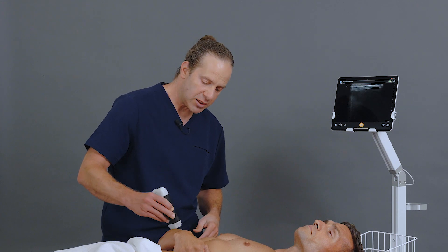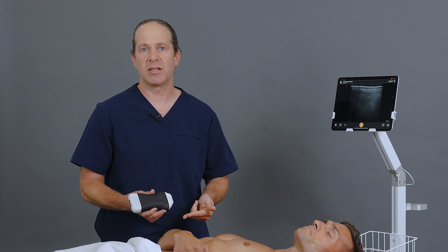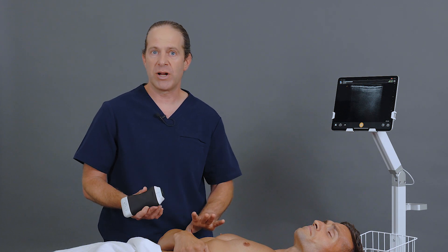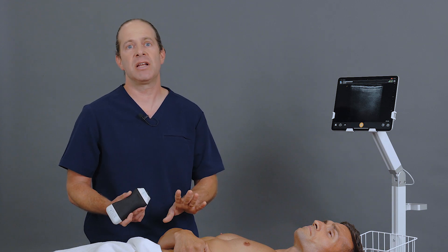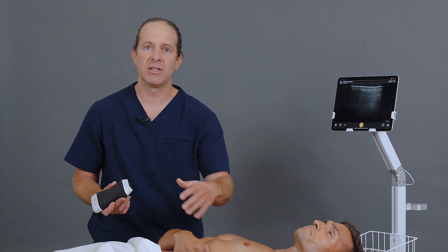It's important to note that this is proximal to the bifurcation of the radial nerve, so it's going to include the deep inner osseous branch, and it will lead to some motor paralysis at the thumb for the duration of the block. But it's highly effective anesthesia for any procedures requiring especially the radial aspect of the distal forearm.